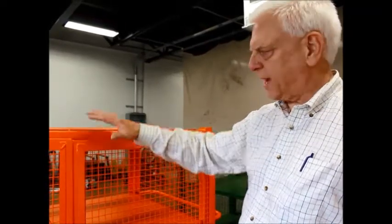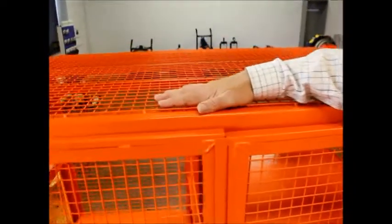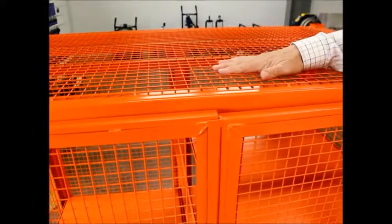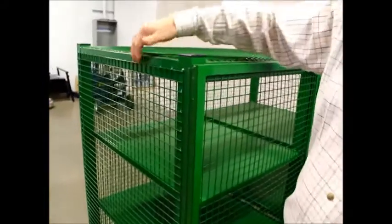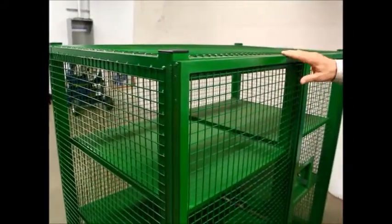The only place that we don't do that is on the top, where we mount it to the outside. This is so that if something is placed on the top, it will not push in. Our competition welds their wire mesh on the outside of the cage. The only place they don't is on the doors.